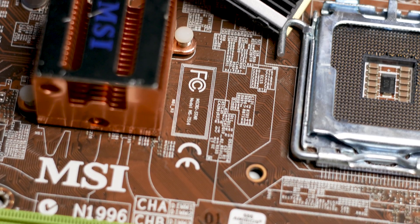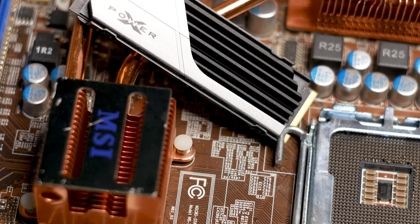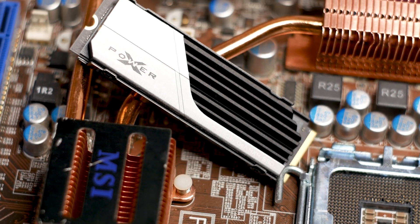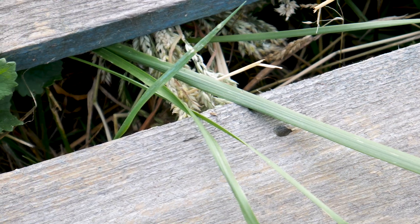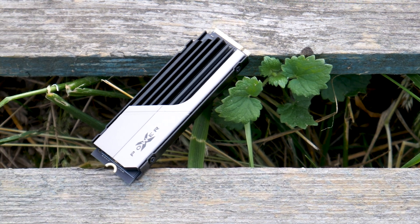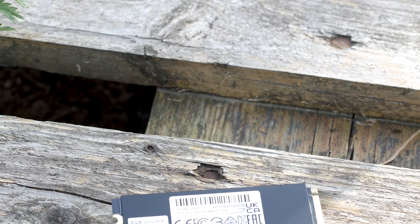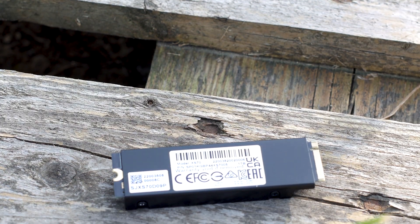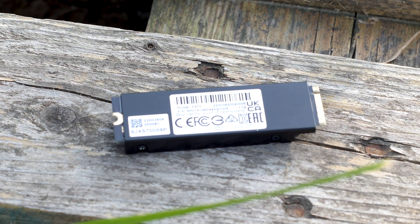The SiliconPower XS70 1TB has an interesting design with the black and silver heatsink and heatsink holder. The SSD is marketed as a performance-oriented drive that is also good for gaming. It's a good-looking M.2 SSD, however you will not be able to use it if your motherboard has one of those large heatsinks that cover both the M.2 sockets and the chipset of the motherboard.